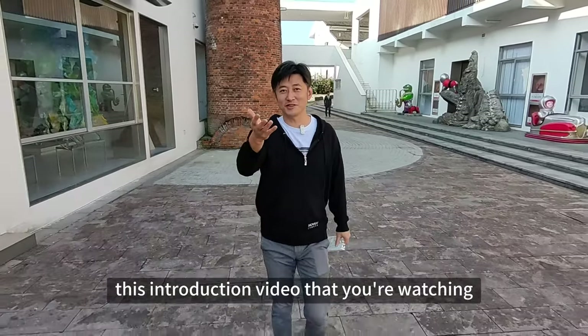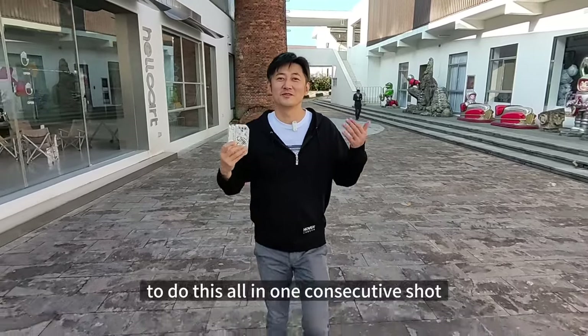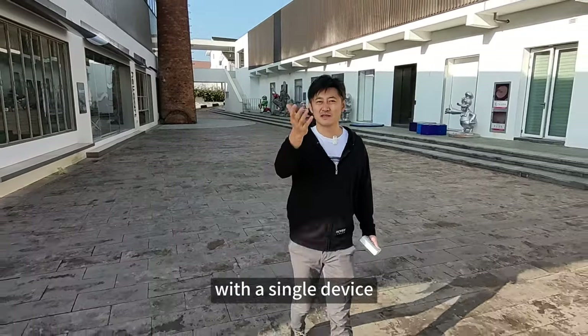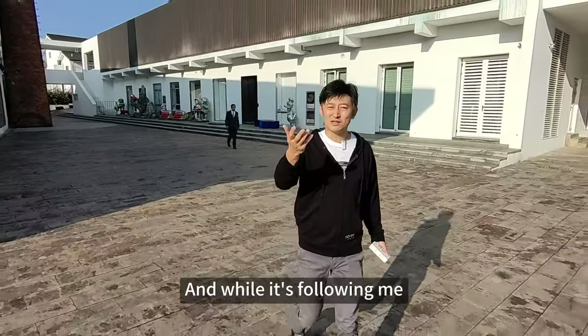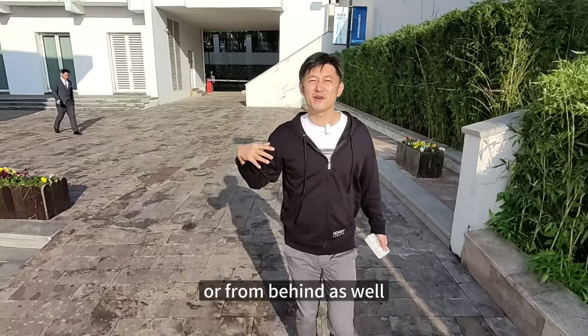As you can probably tell already, this introduction video that you're watching is shot by another Hover X1. And I challenged myself to do this all in one consecutive shot, kind of like the movie Birdman. What would traditionally require an entire filming crew can now be done with a single device, the Hover Camera X1. And while it's following me, it doesn't just have to lead from the front — it can follow me from the side or from behind as well.